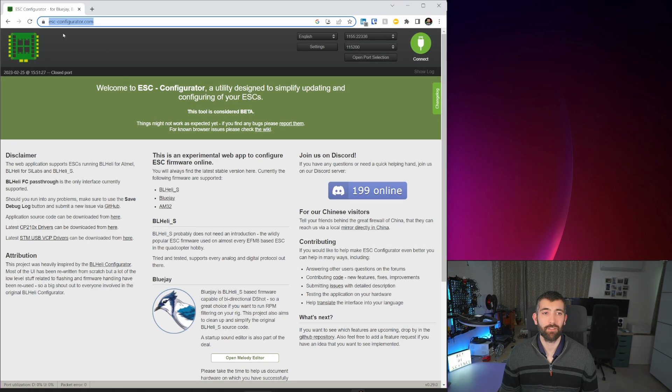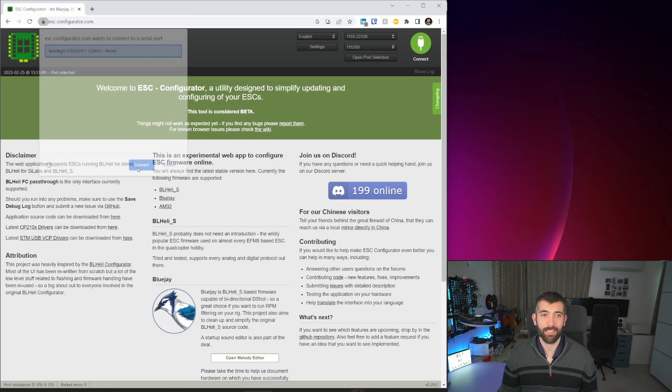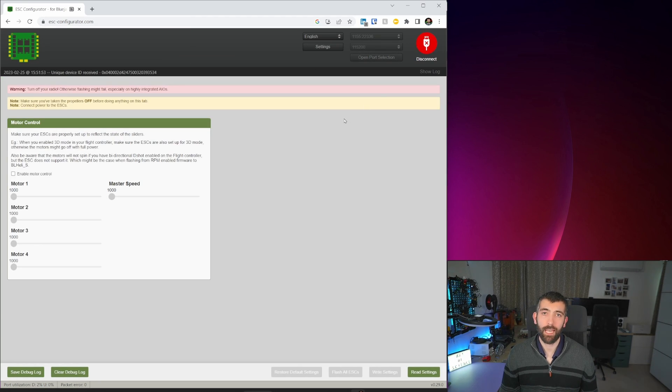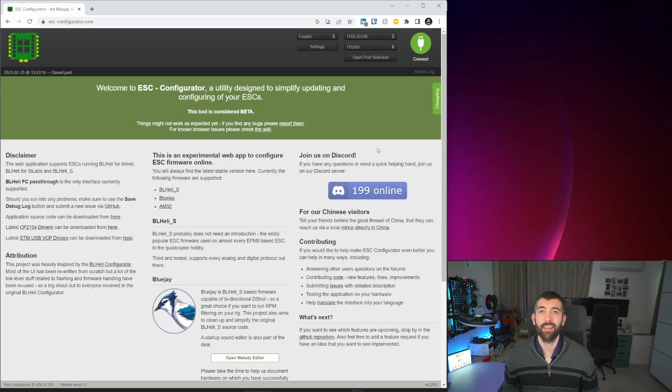To fix this, go to escconfigurator.com — I'll put a link in the video description. Plug your NanoFly 20 into your computer over USB, open the port selection, select the Betaflight COM port, click Connect, and then click the big green Connect button in the top right. That will connect to Betaflight. Before connecting to the ESC, you'll need to plug in a battery. Once the battery is connected, click Read Settings — this will show all of your ESC settings. The one we care about is the minimum startup power, which will typically be around 1025. Increase it to about 1050, and that will ensure the motors are always able to start spinning even if the battery isn't full. Once that's set, hit Write Settings. That will write the settings to the ESC, and the problem should be fixed.